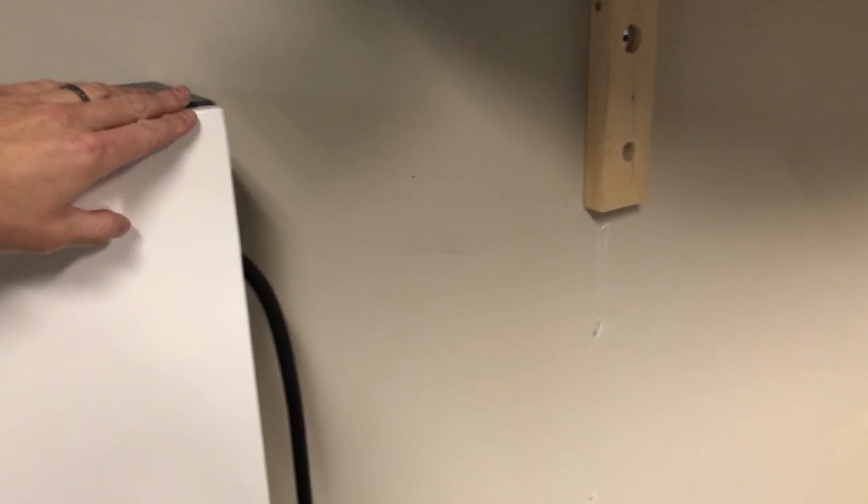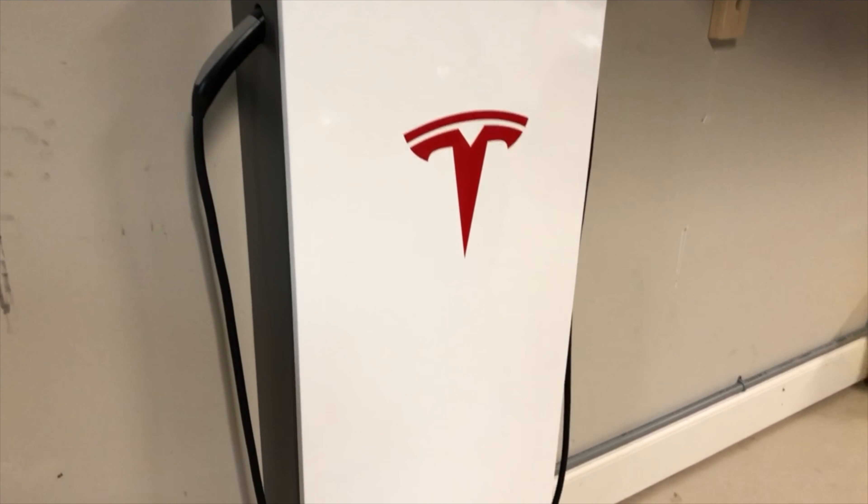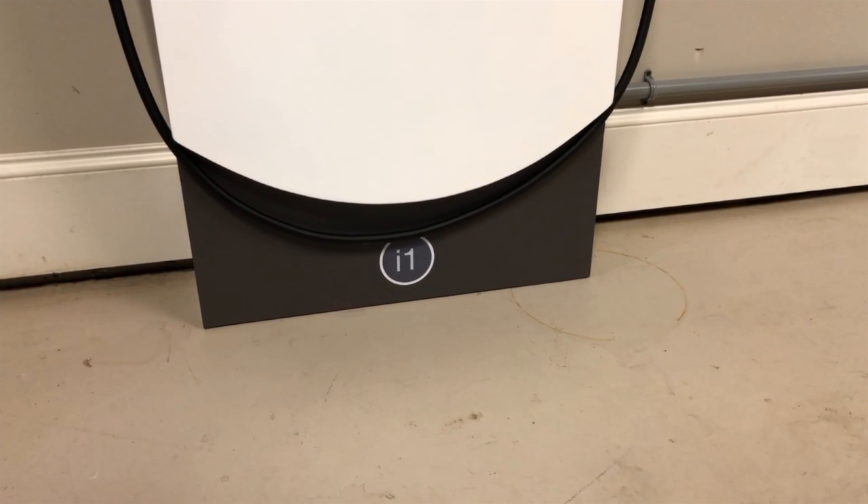I spent the last couple weeks putting this together. It's mimicked off of the urban superchargers. I'm calling it my suburban supercharger, as I don't live in the city. Got a white shiny front with a Tesla logo, the gray sides. The charging comes out and can be plugged right in and put away neatly when done.